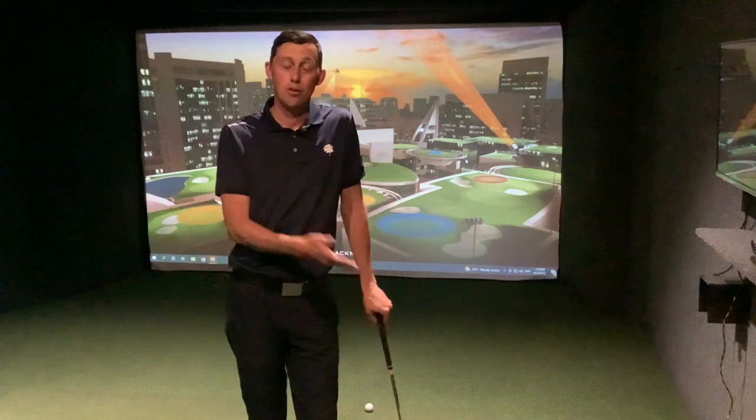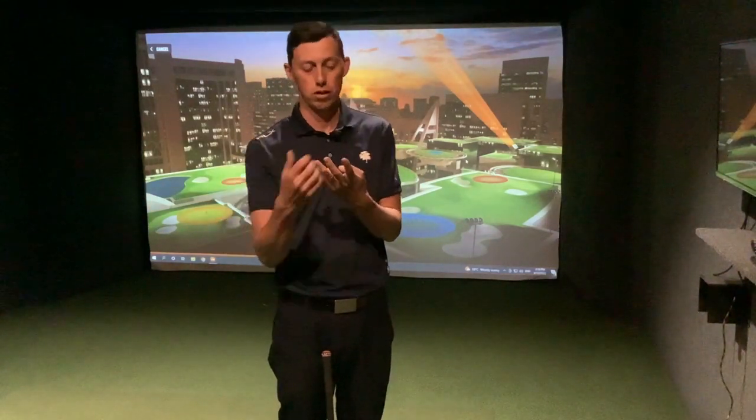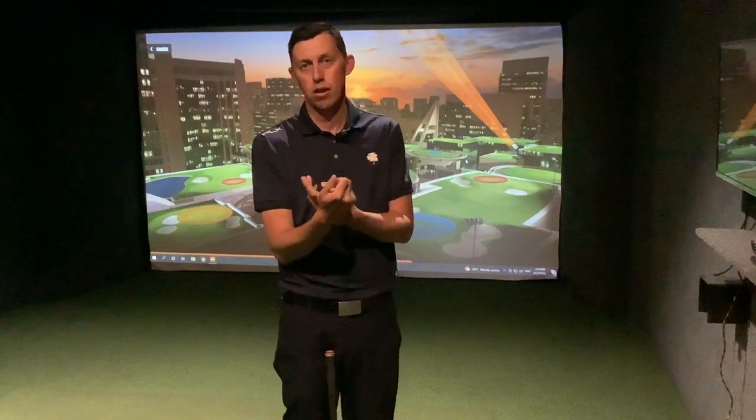Let me talk to you about target-based practice and why it's important. For me there are three different stages of practicing to make sure you play your best on the golf course. The first one is technique practice — we all need to start off with potentially a lesson, or just practice the things that have worked in the past, so that you have control over where the golf ball is going, you're striking it cleanly, and your swing is in a consistent, nice place.